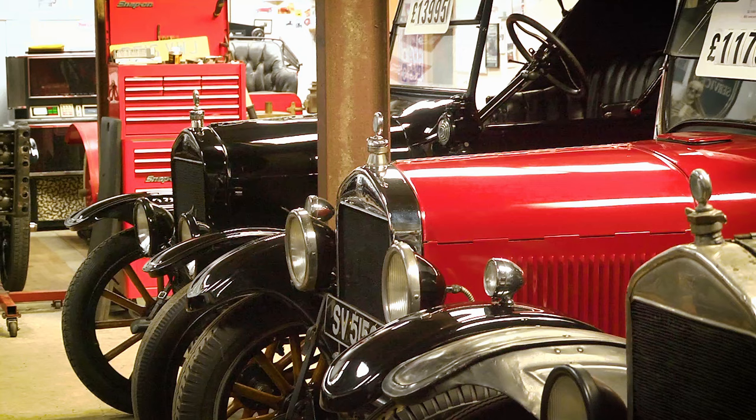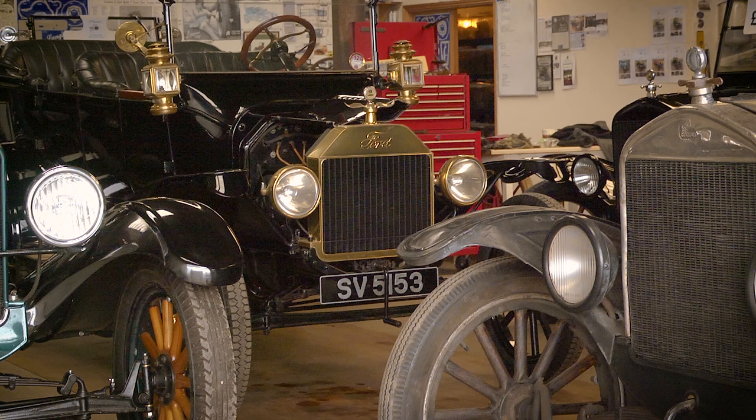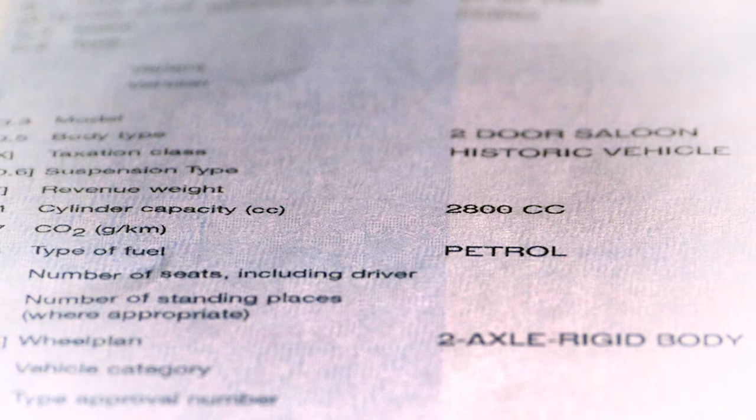Sadly, a lot of cars that come in from the States don't really come with any history at all — it's just American culture that they don't keep much in the way of records, which is a real shame. For other paperwork, take a look at the registration document and make sure the car is correctly registered. Many are registered with the incorrect engine capacity. The standard engine capacity for a Model T is 2892cc, but you'll see them registered as 3 litre or 3.3 litre — people just get confused as to what they are.